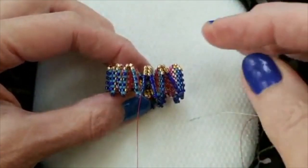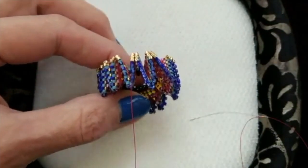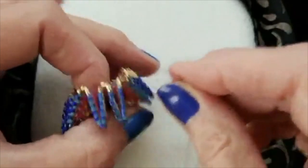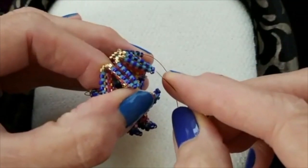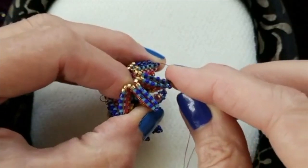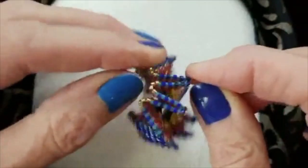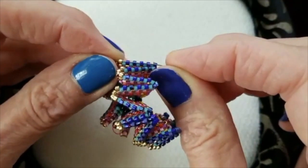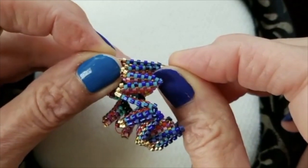Rickrack is never going to be more than six beads per side, and I'm encouraging all of you no matter what your size is to do six. Just to be sure we're all speaking the same counting language, let me refresh our memory on what six is. We count the increased beads on the side that they're on, and so right here are the six beads.